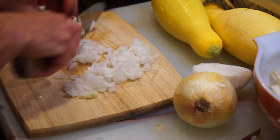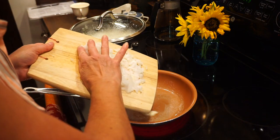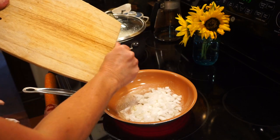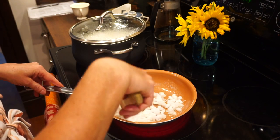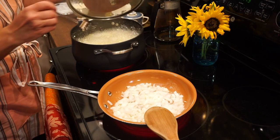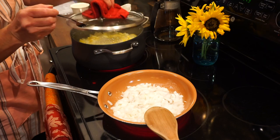I also chopped up an entire onion, which I sautéed until tender and lightly browned in a couple tablespoons of butter. You can use as much or as little onion as you want. Because I'm doubling this, I'm really using about a half an onion for each casserole. Then I checked to make sure the squash was tender — in this case it wasn't quite done, so I let it cook a little bit longer.